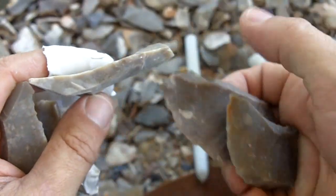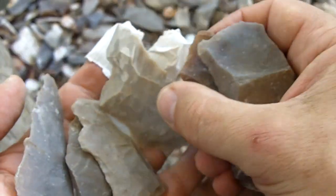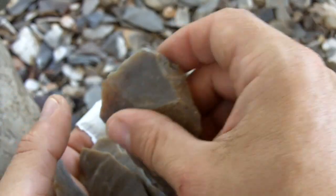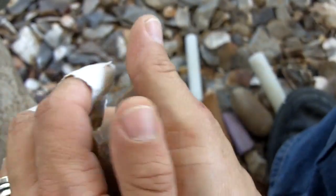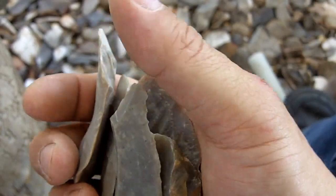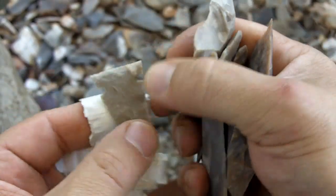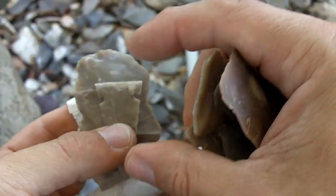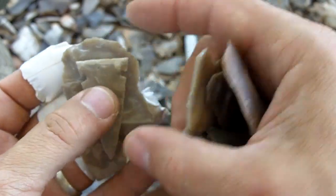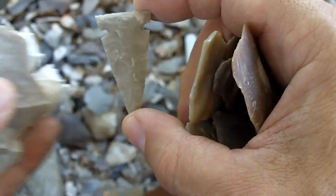These are the types of flakes that a beginner should be using — these are all going to be bird points or arrowheads, not true arrowheads. This one here is about an inch wide at the base, good for hunting. When you are a beginner, try not to match your flakes too closely to the size of the arrowhead — give yourself some room.